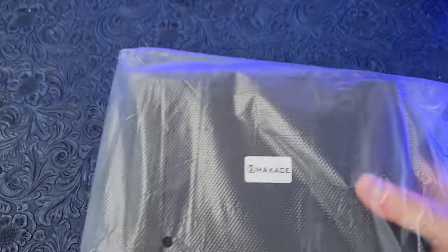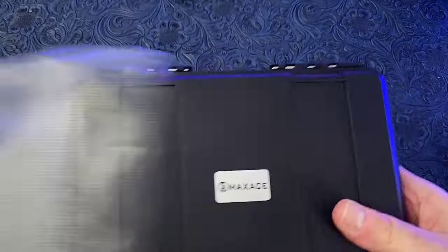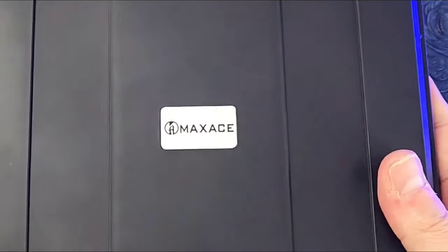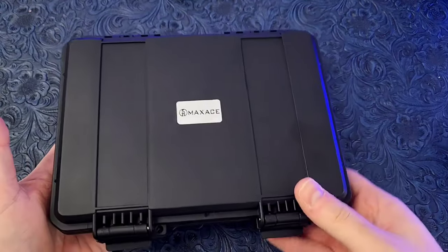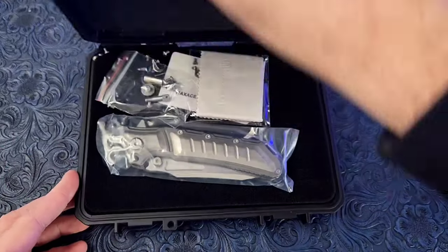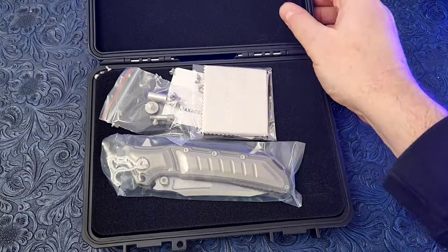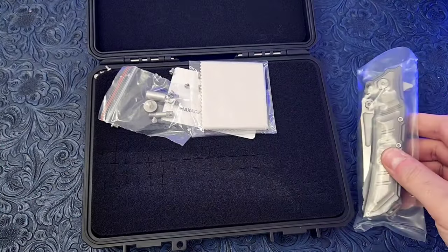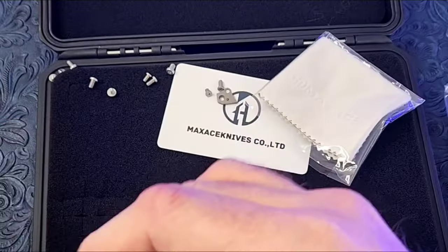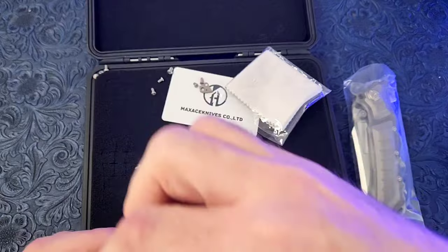Look at the size of this box — yes, this is a folding knife inside this box. Another massive Max Ace knife: this is the Hefestus. As usual, we've got a microfiber cloth and a baggie of extra screws.